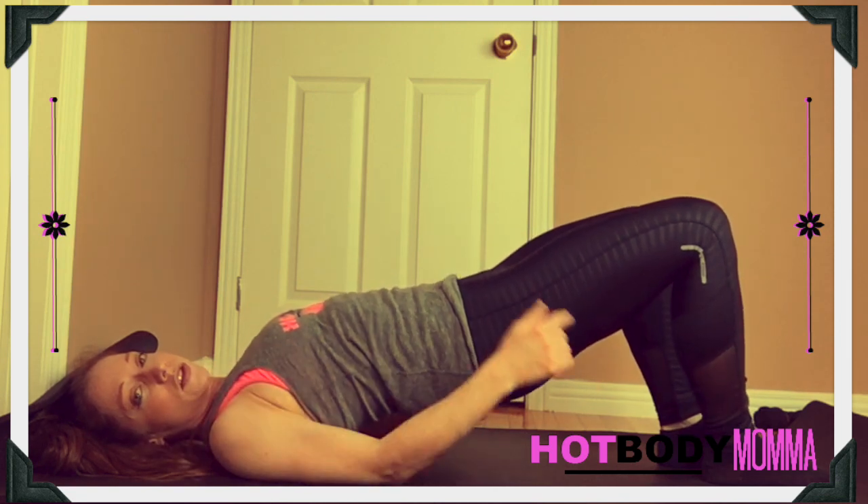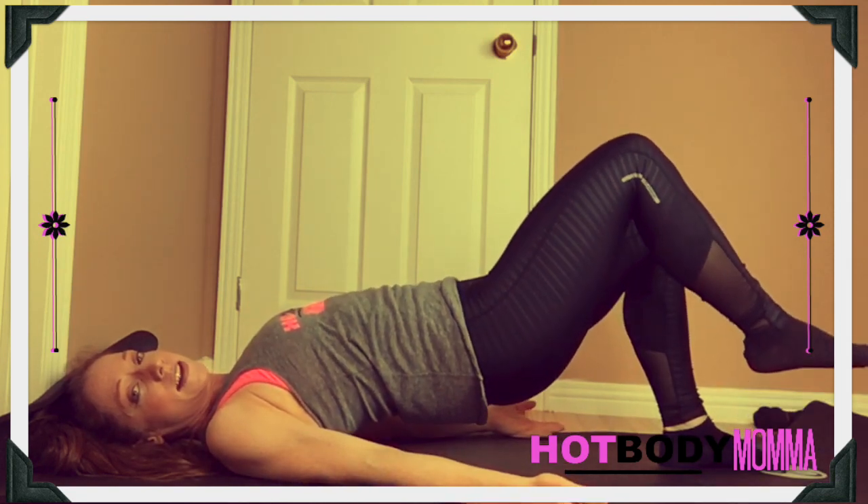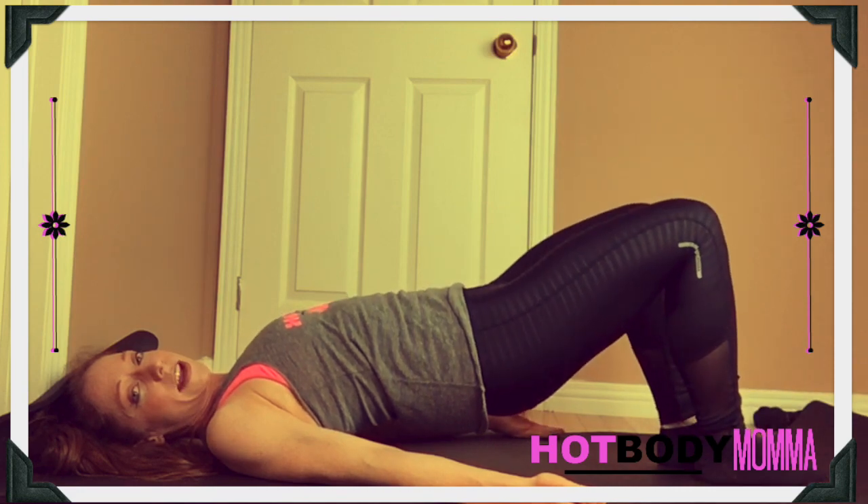You want to stay straight from your shoulder to your knee, and just a light lift of one leg, and then drop it down and switch legs.